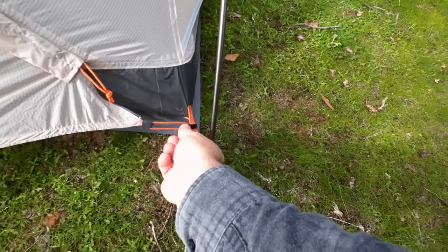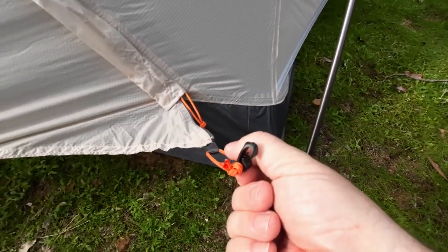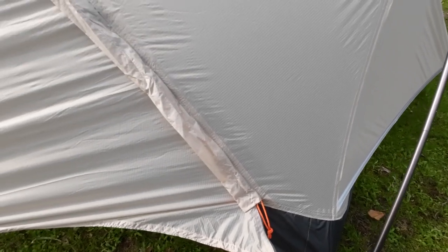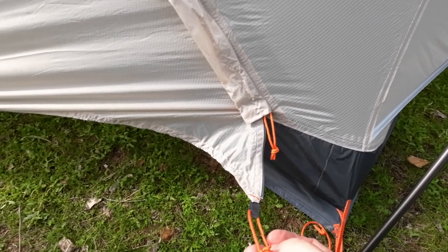Now you saw me with this hook. There's no tie-off points halfway, but they have this hook. I'll show you me doing that now.